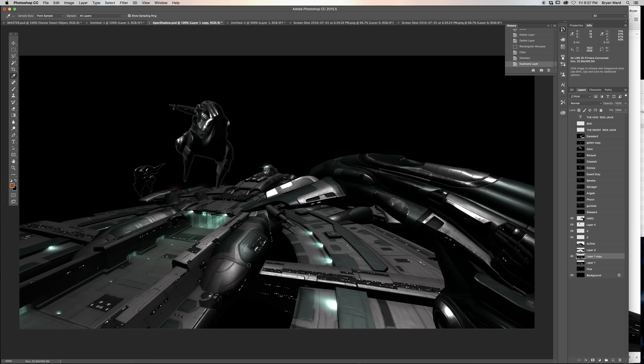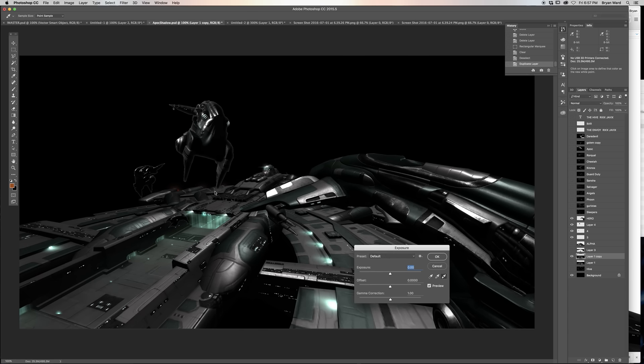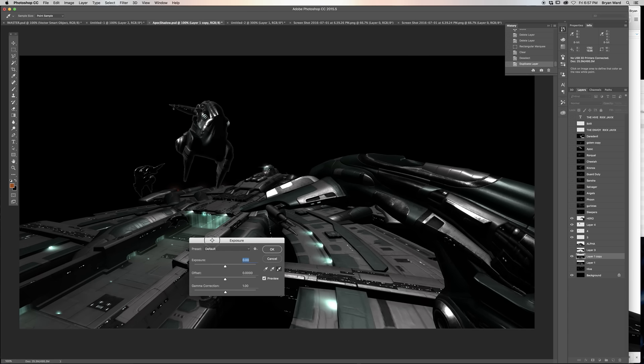Now we're going to color correct the supercarrier. We're going to play around with the color correcting just a little bit. It's got a little bit of red in it — that's why I normally avoid auto. We're going to do this by hand.